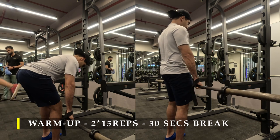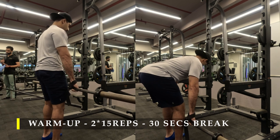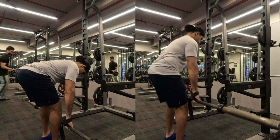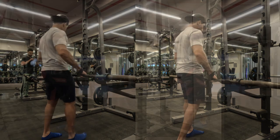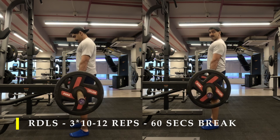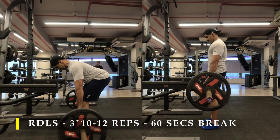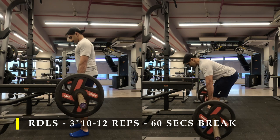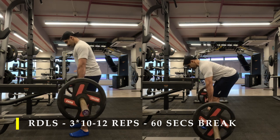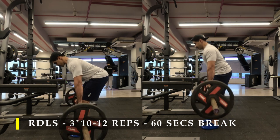Hold for two to three seconds at the lowest point on a couple of repetitions to feel the stretch. If the stretch isn't happening, try changing your stance or focus on keeping your back tighter, because if the stretch isn't there the load may be shifting onto your lower back. Now as I do it with weight I'm using straps. In this side view you can see how my glutes move. When getting back up, I focus on squeezing my glutes forward rather than pulling the weight up.